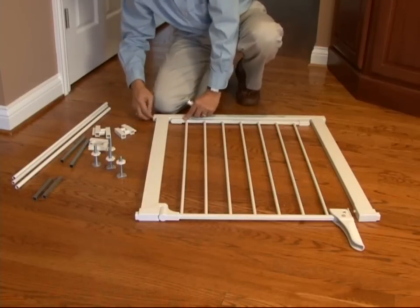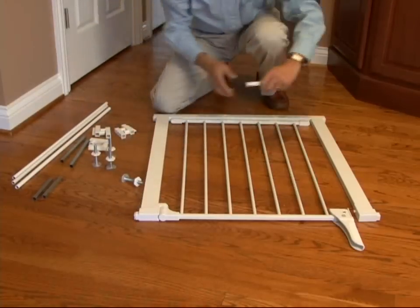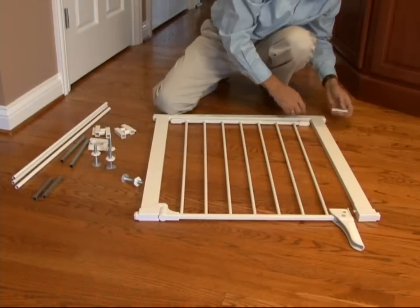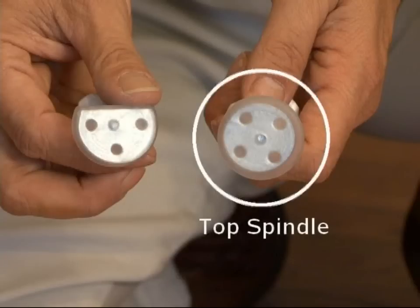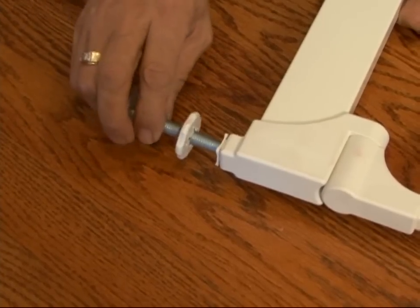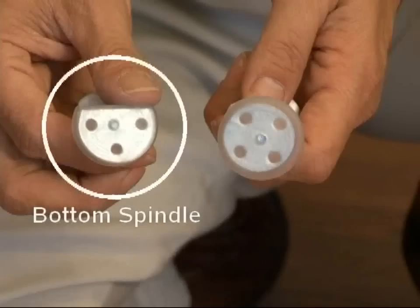Gate spindle attachment is different when using or not using extensions. If you will not need extensions, insert the spindle housings into all four gate corners. Slide the top spindles, which have a full round pad, into the spindle housing. Do the same for the bottom spindles, identified by a half pad.